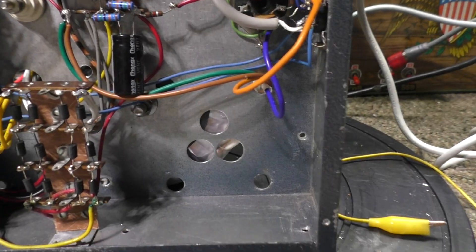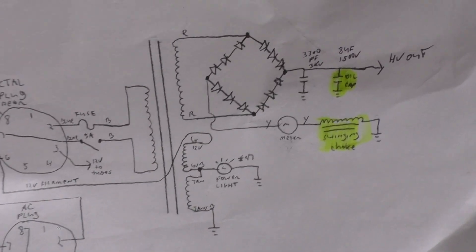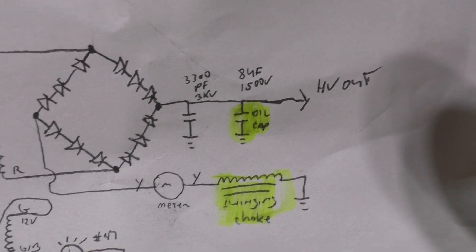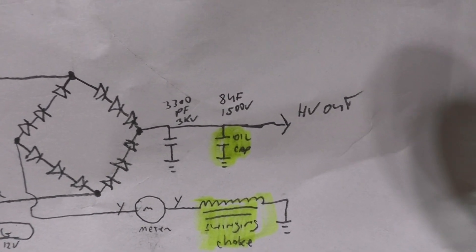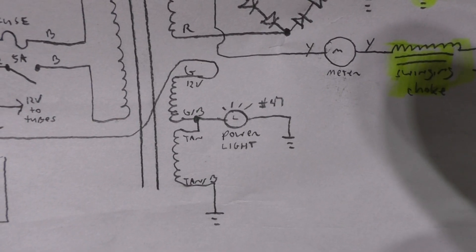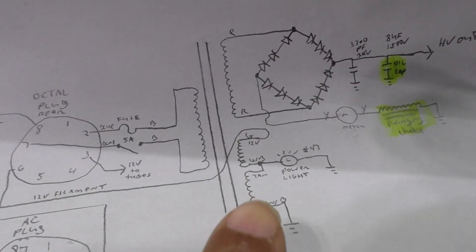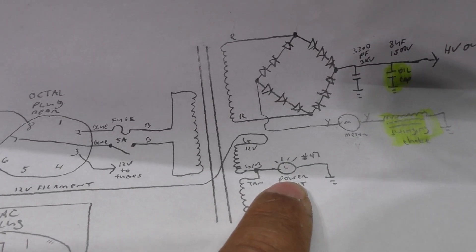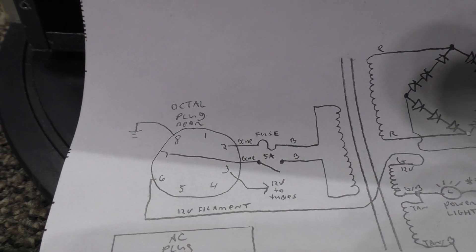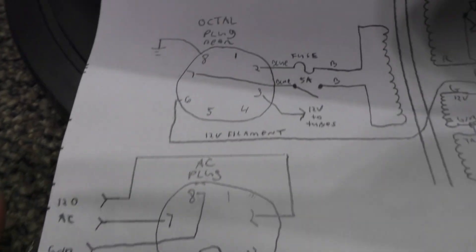Last, here's the original power supply before my mods. It had a full-wave bridge on the high voltage, a swinging choke on the negative side, and an oil-filled cap. It's got two 6-volt windings in series to get 12 volts for the 12-volt tubes. The center tap of the two 6-volt windings connects only to the power-on light. Then there's the 8-pin octal connector with its pinout on both the plug side and the socket side.